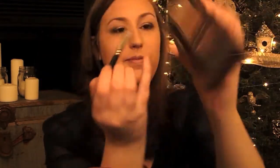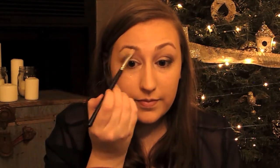I'm just going to wipe away any shimmer that fell below my eyes. Then taking the color Virgin, which is just a really light white shade, I'm going to use that to highlight under my brow and also add a little bit of that into the inner corners of my eyes as well.